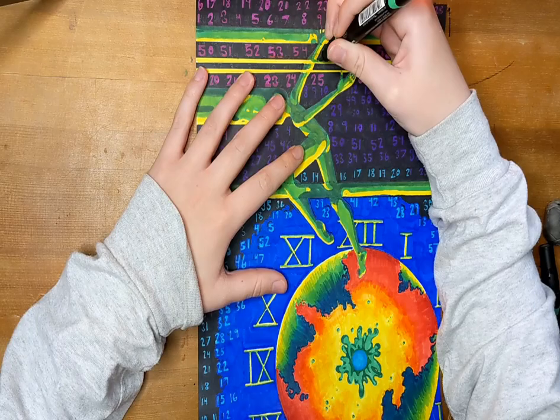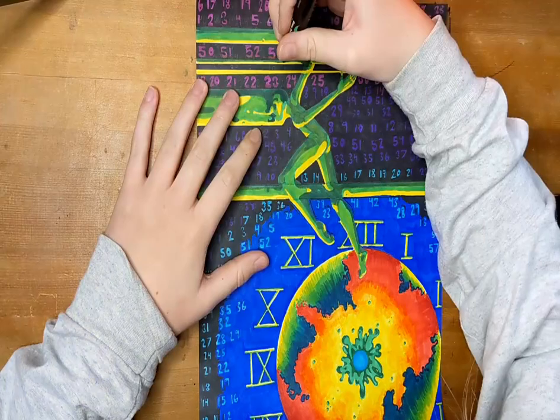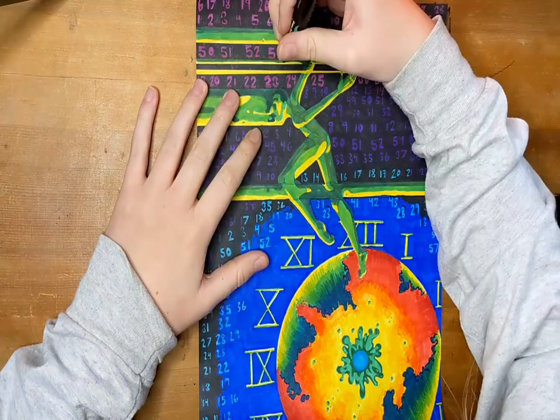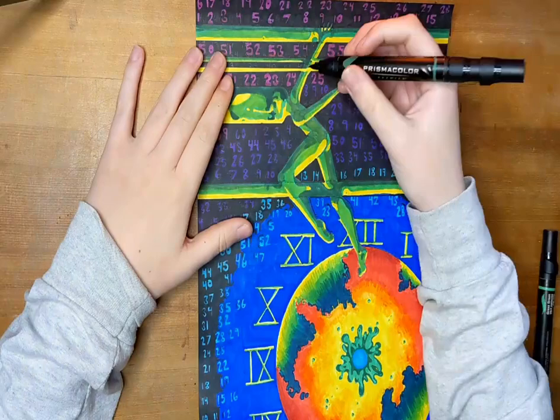Doing the face — I think it turned out okay. I really like the face but feel I could have pushed it further and made it more detailed. With the texture and motion I was going for, though, making it more detailed might have lost that forward, time-sucking motion feel. If you like what I make, please like and subscribe. I'm also on Instagram at painting.portal — thank you so much for watching, and I will see you next Monday.